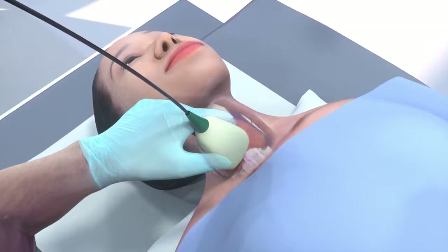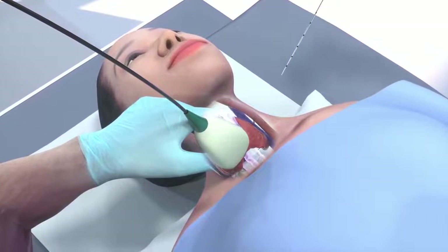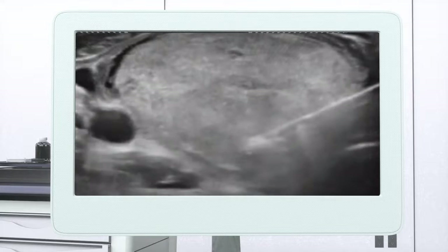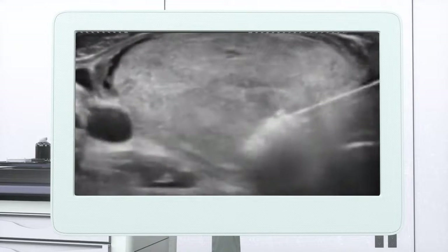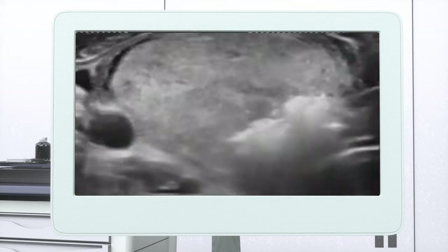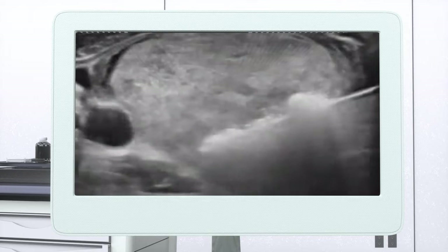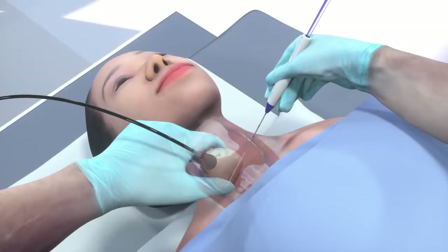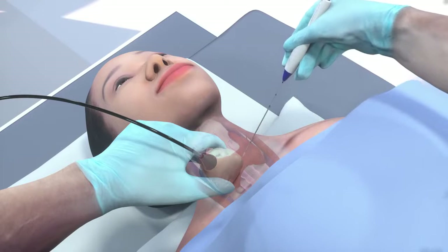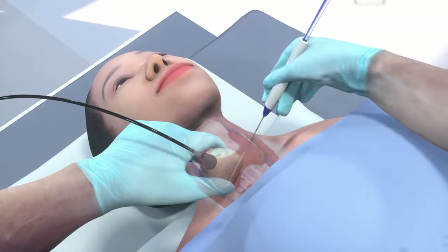The procedure begins with the patient in a supine position with slight neck extension. Beginning from the deepest portion, ablation is performed unit by unit as the electrode tip is retracted, following the appearance of transient hyperechoic bubbles. The electrode is repeatedly repositioned, checking each next ablation section on longitudinal scan, until the whole nodule is ablated.